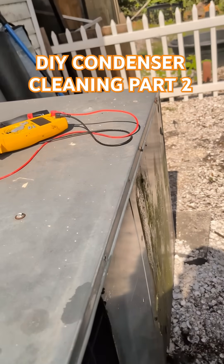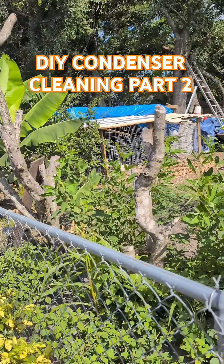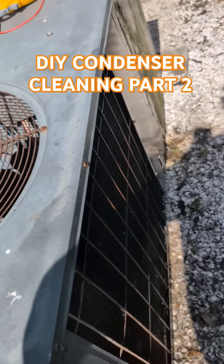Don't go down there and spray the electrical panel. That's not where you spray the water. Just heard that the neighbors have chickens out back, so this is probably chicken feathers that's plugging this up.